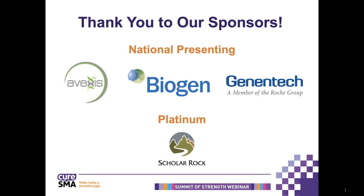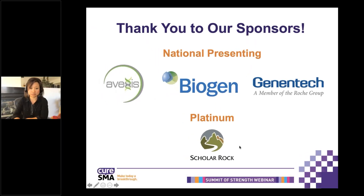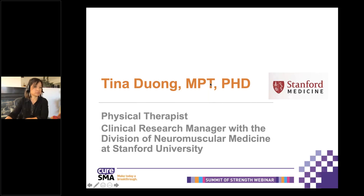One additional feature we would like to point out on today's webinar: since our first presenter will be using a live webcam for part of her presentation, when her live webcam is shared, you will be able to adjust the webinar box larger to see her demonstrations. We would now like to introduce our first speaker, Tina Duong, who is a physical therapist at Stanford University, and she will be presenting on physical therapy at home.